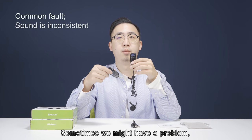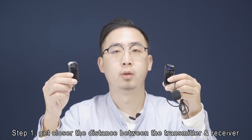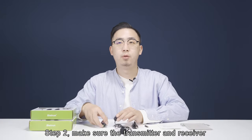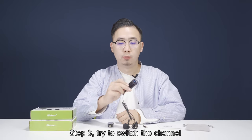Sometimes we might have a problem where the sound is inconsistent. Step 1: get closer — reduce the distance between the transmitter and receiver. Step 2: make sure the transmitter and receiver are both in visible range of each other. Step 3: try to switch the channel.